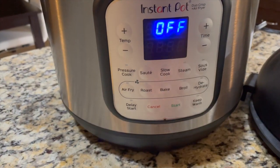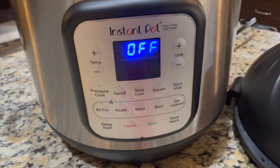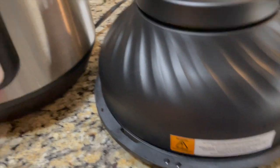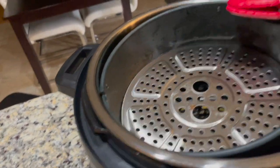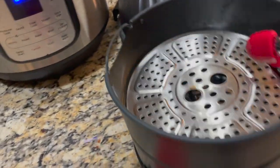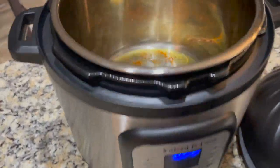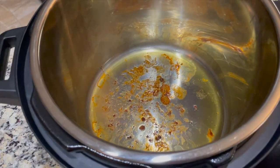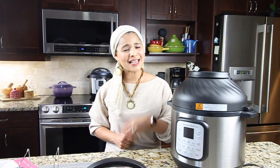It took 20 minutes to air fry the corn — it looks perfect. I take the corn out of the basket, cancel, and it's off. Keep the air fryer lid on the protective pad. The air fryer basket is super hot — use a mitten and tongs. Even the stainless steel pot is super hot, so don't burn your hands; be very careful.